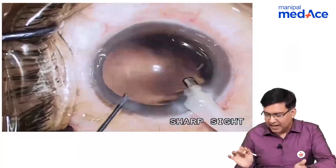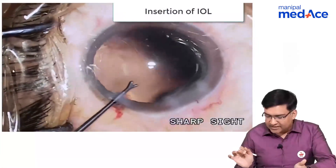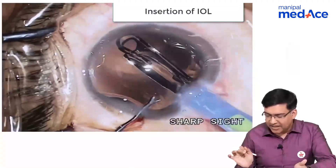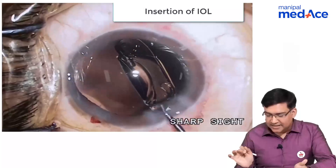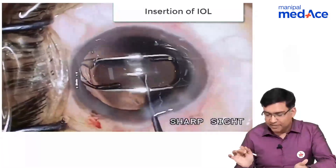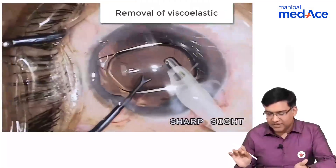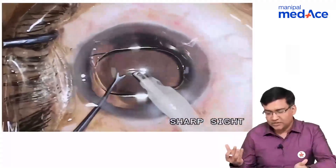It is absolutely clear and a retro illumination is coming through. Now, we are putting the intraocular lens. From the same 2.5 millimeter incision, we have put the intraocular lens — a unifocal intraocular lens — inside the bag, meaning between the anterior and the posterior capsule. Then, with the same irrigation aspiration probe, we are removing the viscoelastic.